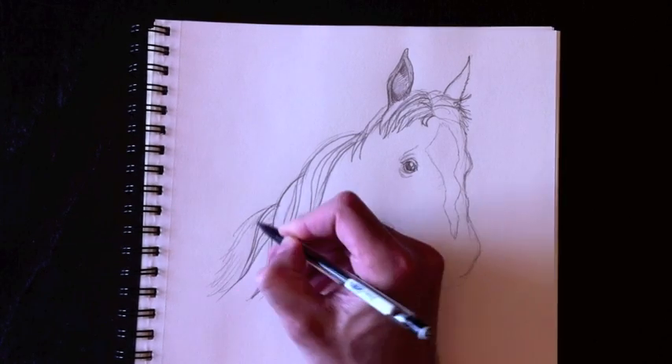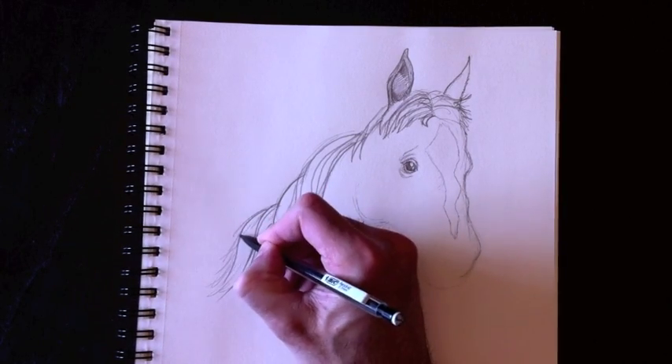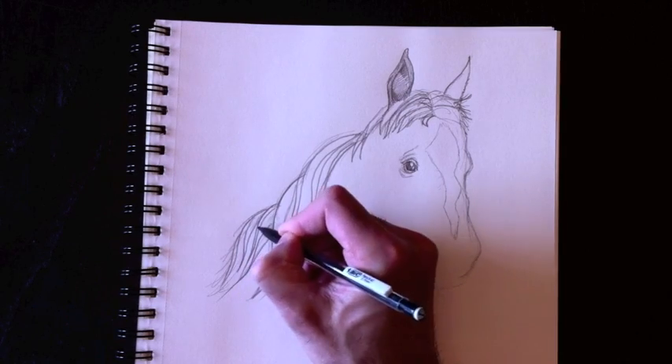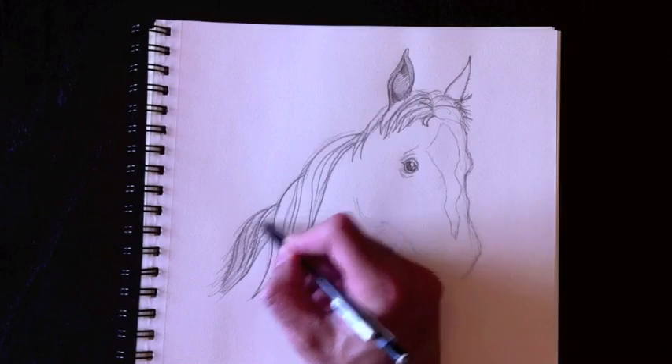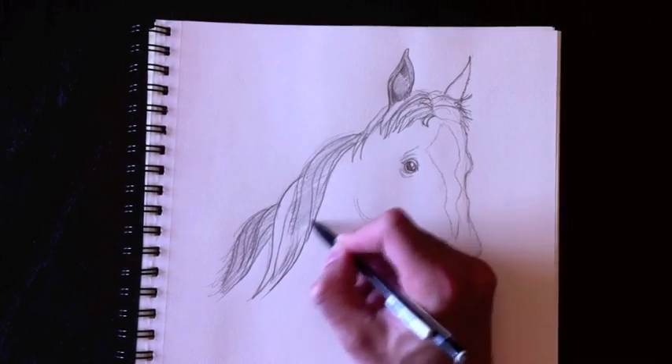I'm not saying your sister looks like a horse — I'm just saying that their hair is a really good example for drawing this horse's mane. I'm going to color everything in here really quickly, so if you need to pause the video please do so.